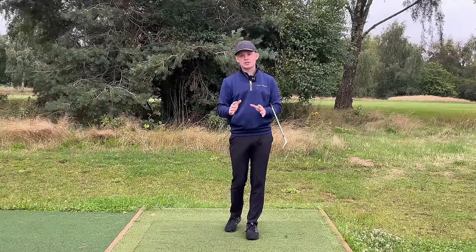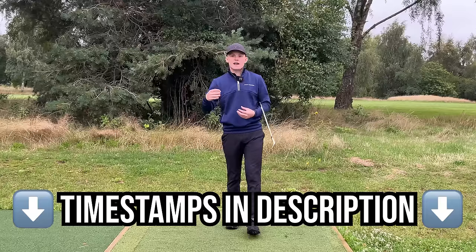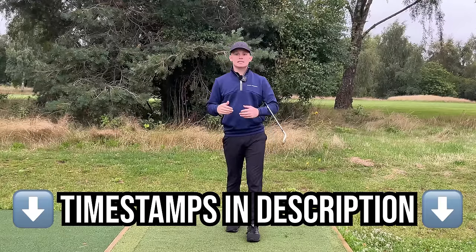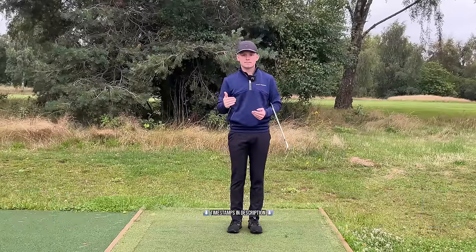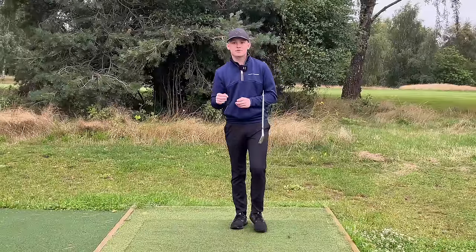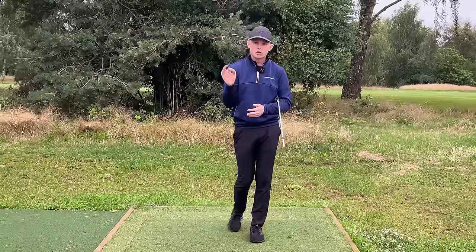There is going to be a lot of information in this video and I'm not expecting you to consume it all at once. I'm going to put all the timestamps down below so if you come back to this video you can skip ahead to whichever part you want to focus on. So without further ado let's jump in and start this process of building a simple, consistent, repeatable and effortless golf swing.